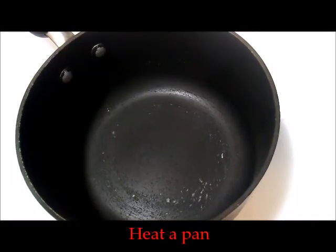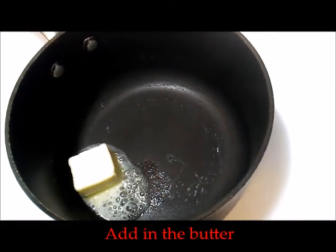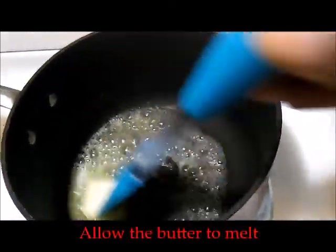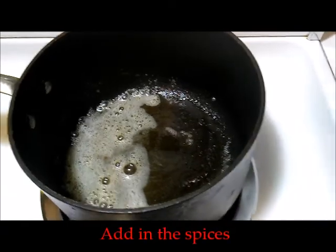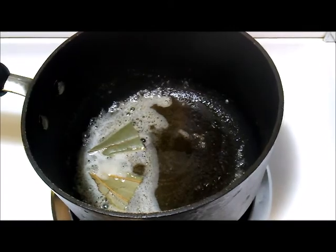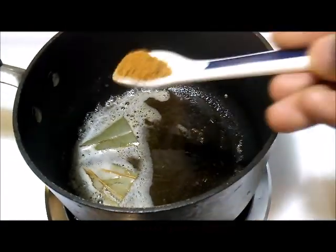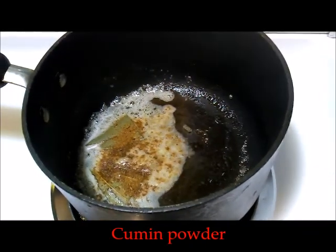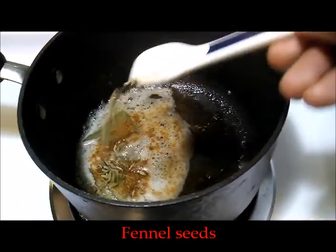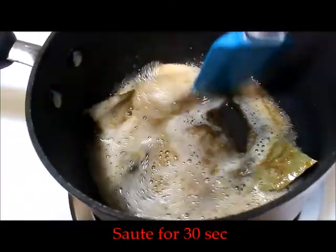Take a pan and add in two tablespoons of butter. Once the butter is melted and hot enough, add in the spices — one star anise and two bay leaves. Sauté this for around 30 seconds, then add in some cumin powder and fennel seeds and sauté them for 30 seconds as well, so that the spice flavor is incorporated into the butter.